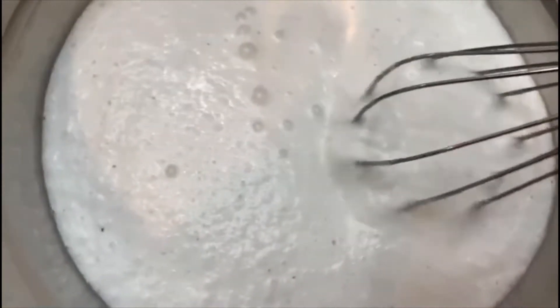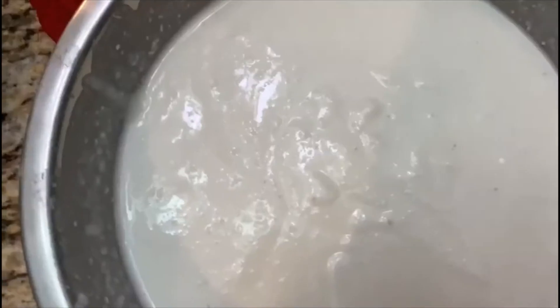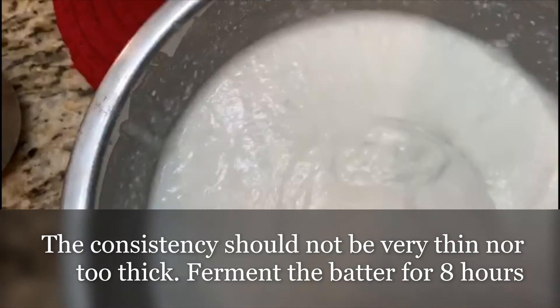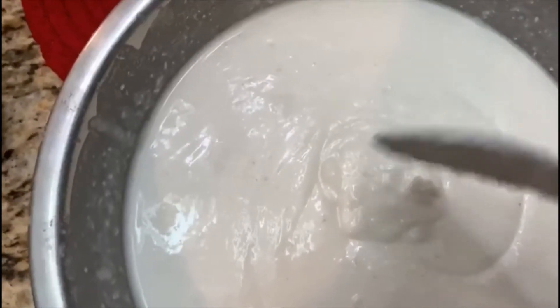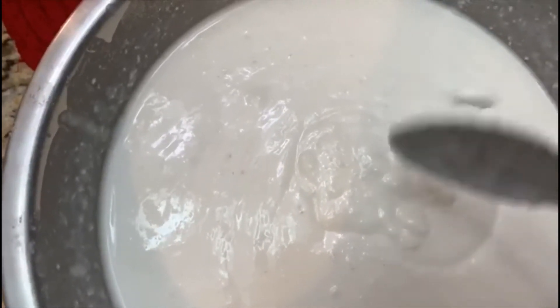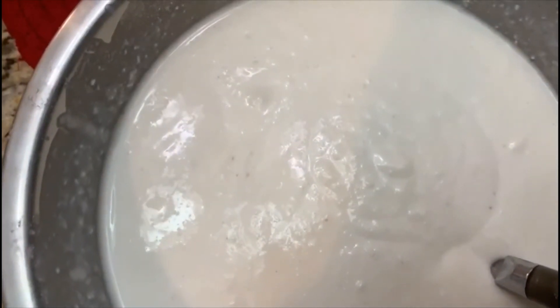That's the coconut and cooked rice mixture. To this I'm going to add in a teaspoon of sugar. I've mixed the batter well — you can see the consistency, it's not very thick, neither is it very thin. We're going to ferment this for eight hours, and after it's fermented well, tomorrow we'll be making the appam.